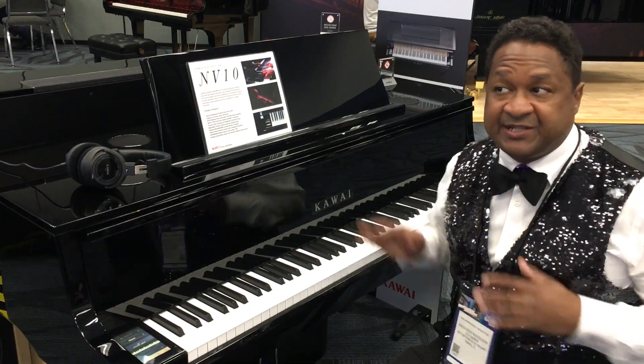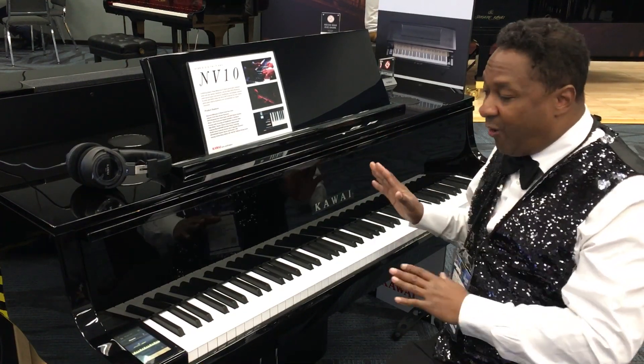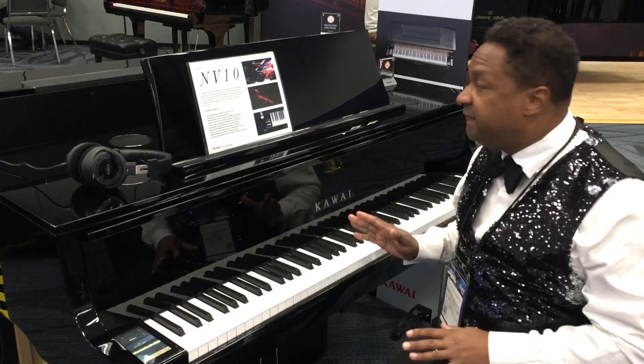Hey everybody out there, my name is Chris Nicholson. This over here is the Hawaii, the top-of-the-line Hawaii Novus NV10.